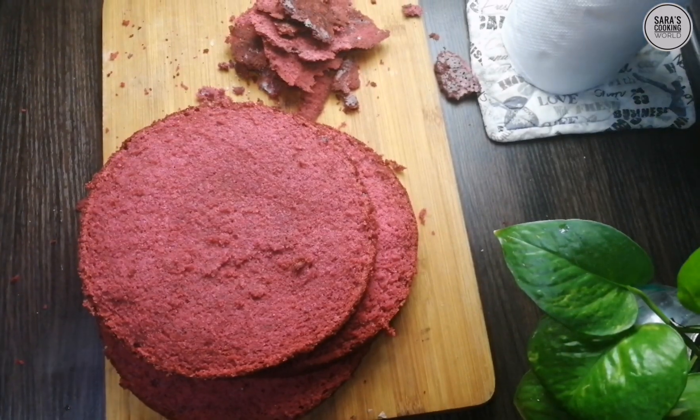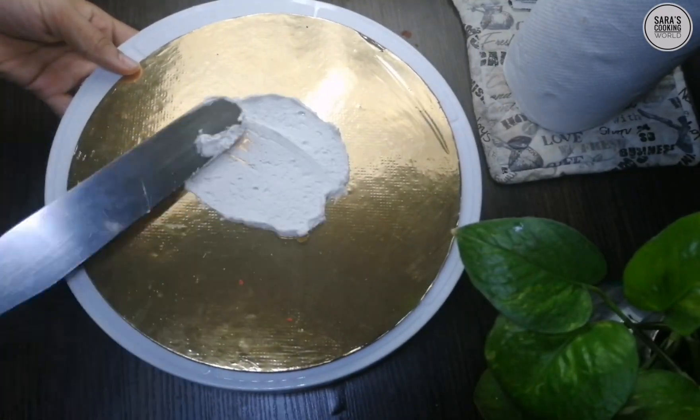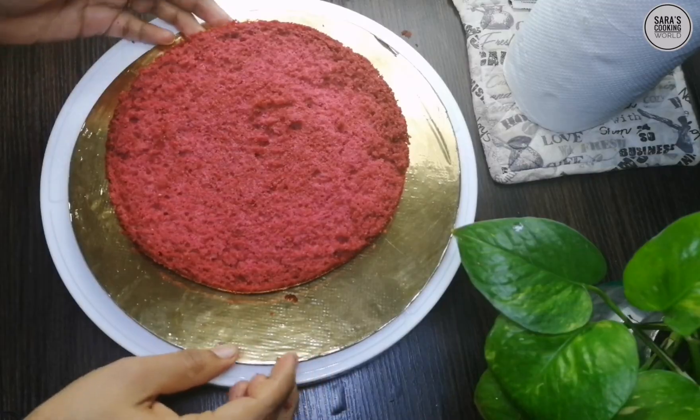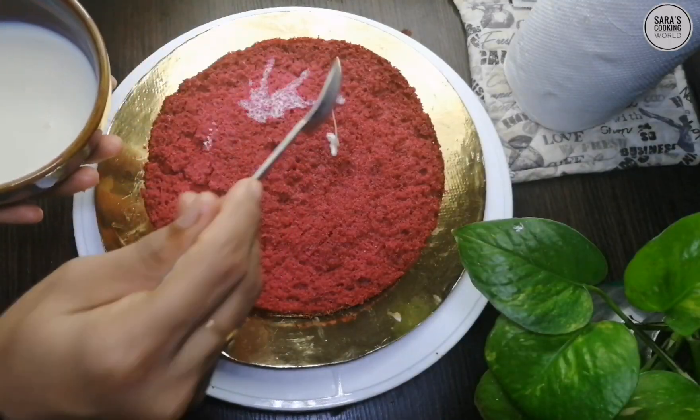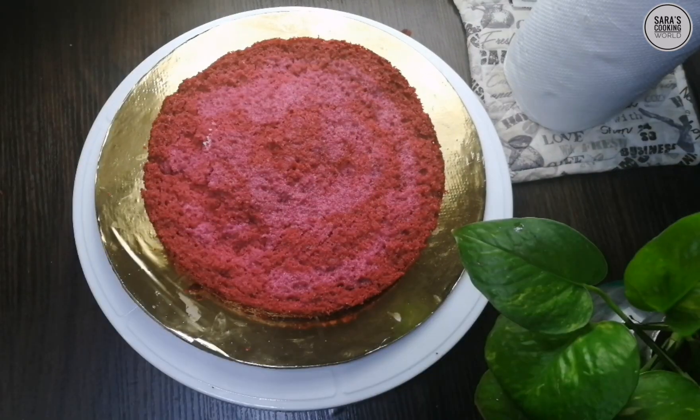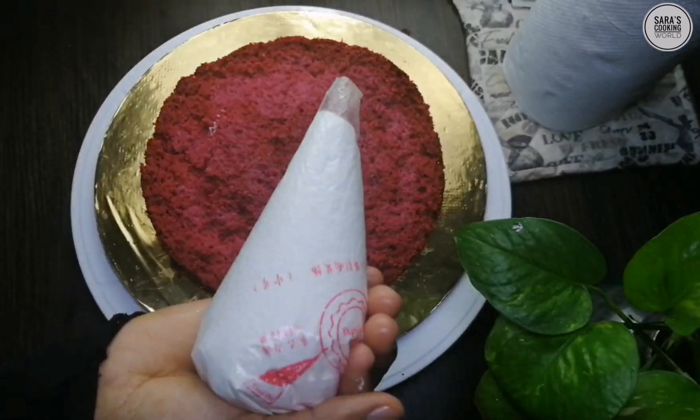We are going to add cream. We are going to add a layer of cream. I am going to add 2 tablespoons of milk and a layer of cream.